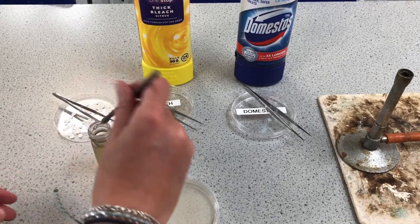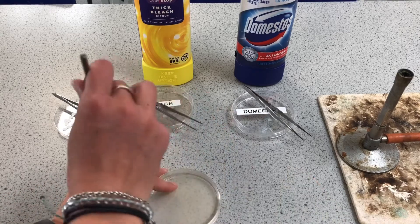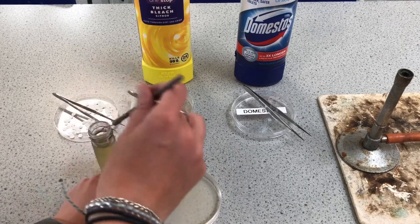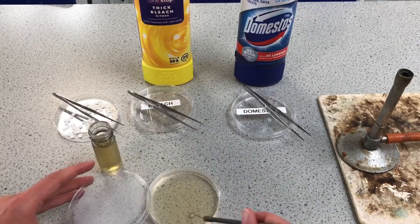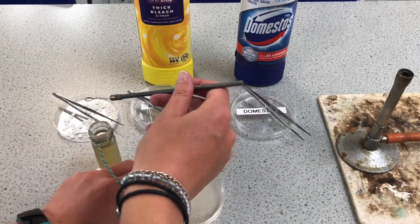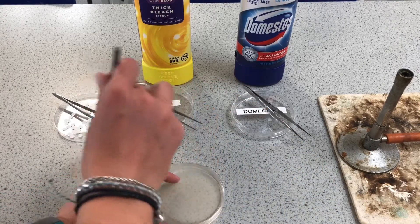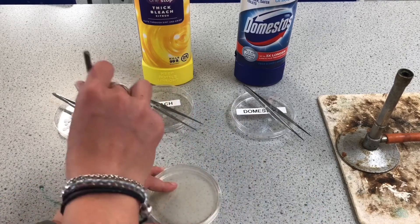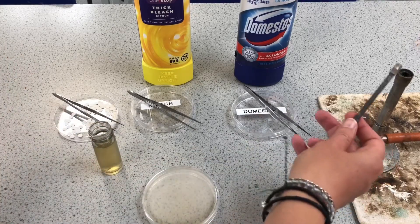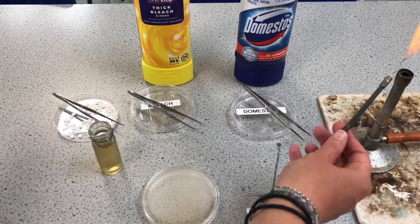I'm going to create a noughts and crosses board situation across my plate. It's kind of an extended noughts and crosses — three lines each way. I don't want to split the agar so I'm being very gentle with it. I'm going to turn it around 90 degrees and repeat.